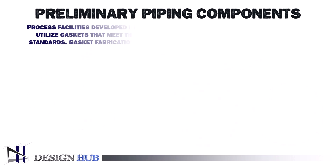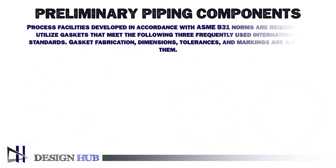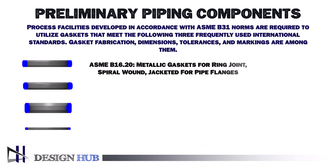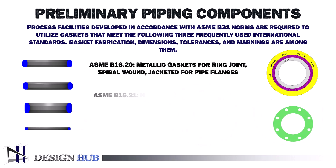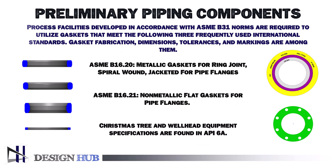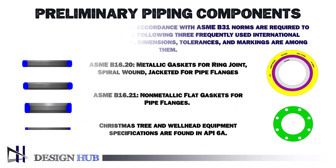Process facilities developed per ASME B31 norms are required to utilize gaskets that meet the following three frequently used international standards. Gasket fabrication, dimensions, tolerances, and markings are among them. Metallic gaskets for ring joint, spiral wound, jacketed pipe flanges: ASME B16.20. ASME B16.21 covers non-metallic flat gaskets for pipe flanges. Christmas tree and wellhead equipment specifications are found in API 6A.